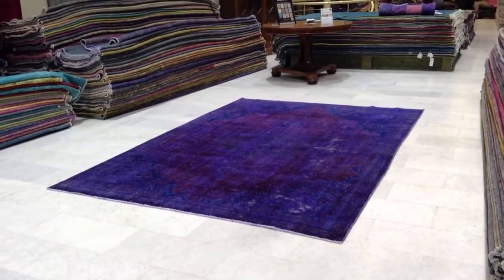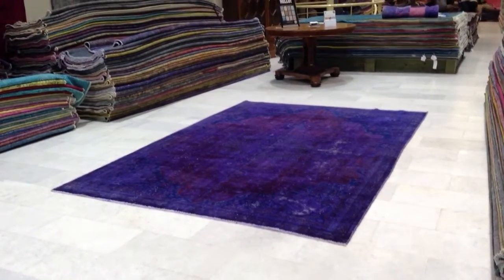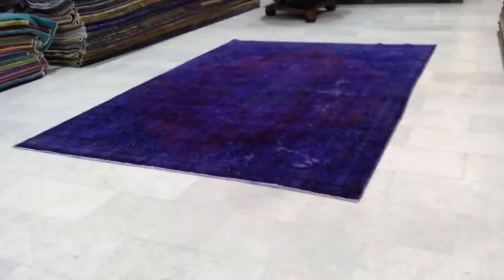Persian carpet 4466. It's a handmade Persian vintage carpet.